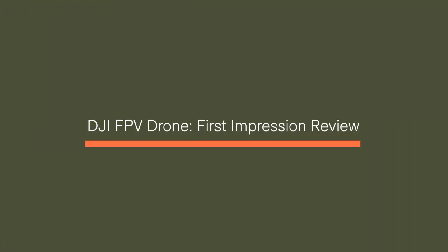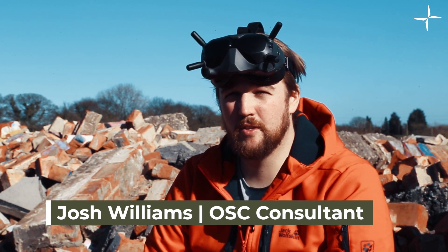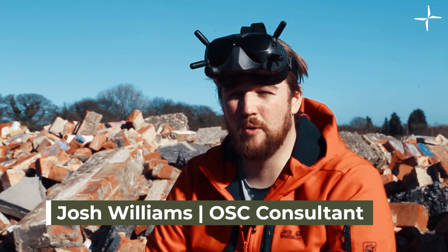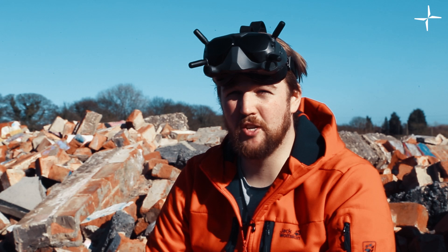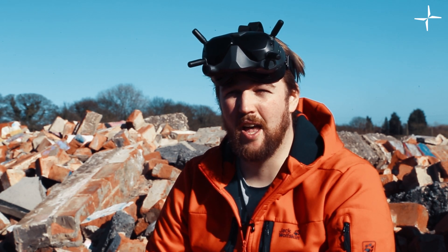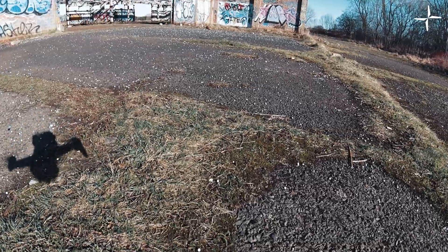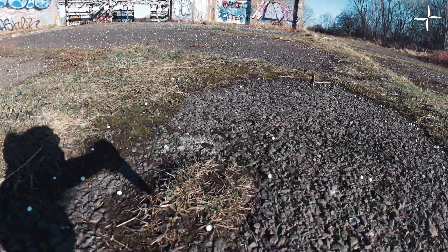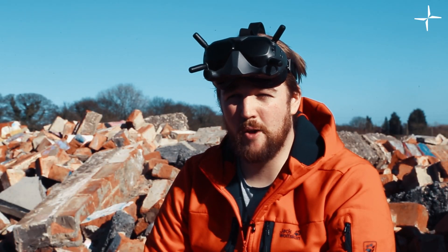The goggles are really good — they're really comfortable to have on your head. They're much improved from version one. The latency is literally none, and the transmission is really good. Even when we're further away we're not losing any transmission or it becoming blurry or blocky — there's no dropout. It's a really clear image.